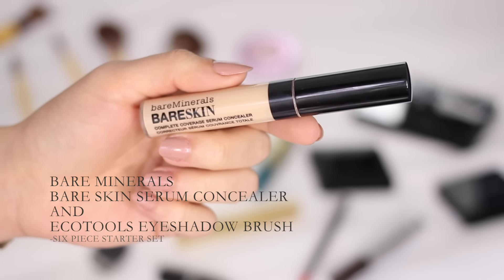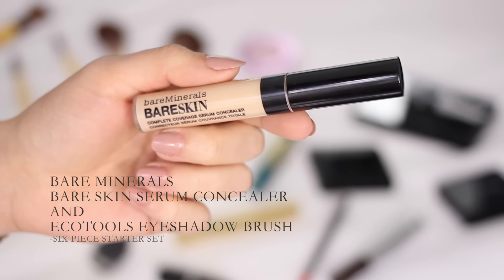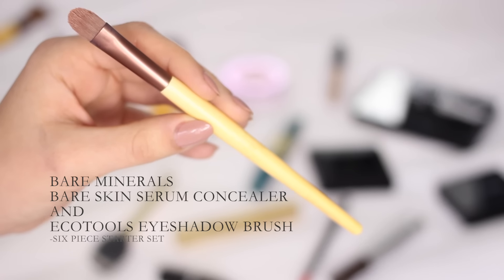Then I'm moving on to concealer and I'm using the Bare Minerals Bare Skin Serum Concealer, which is a favourite of mine at the moment. I'm actually using the EcoTools eyeshadow brush to blend that initial concealer in because this brush is flat and works really well at building up coverage. I use this brush for pinpoint concealing around my nose and any blemishes on my cheeks and forehead.